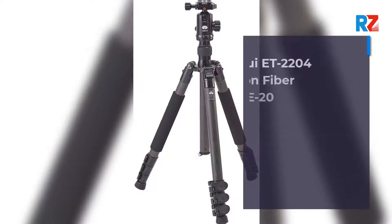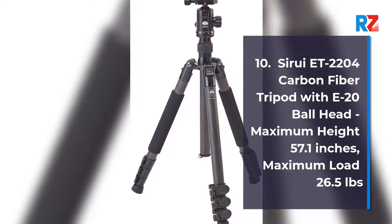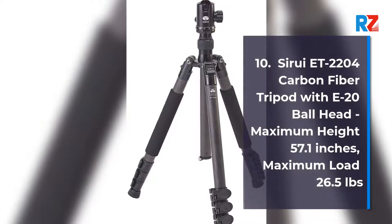Number 10: Syru ET 2204 Carbon Fiber Tripod with E20 ball head. Maximum height 57.1 inches, maximum load 26.5 pounds.